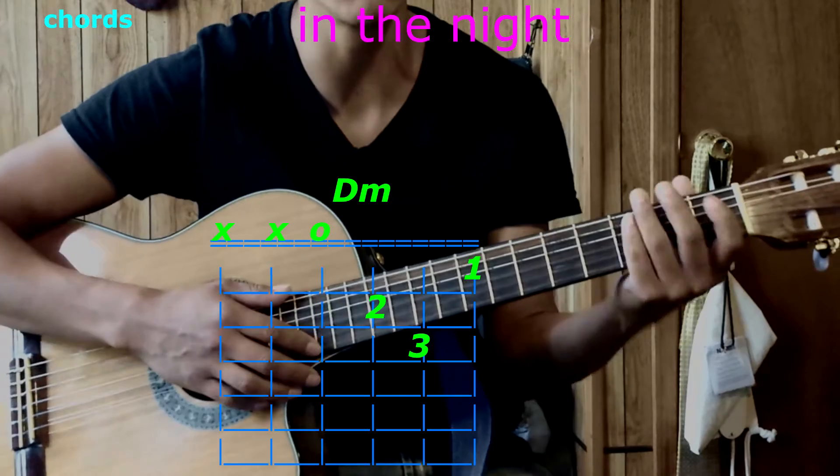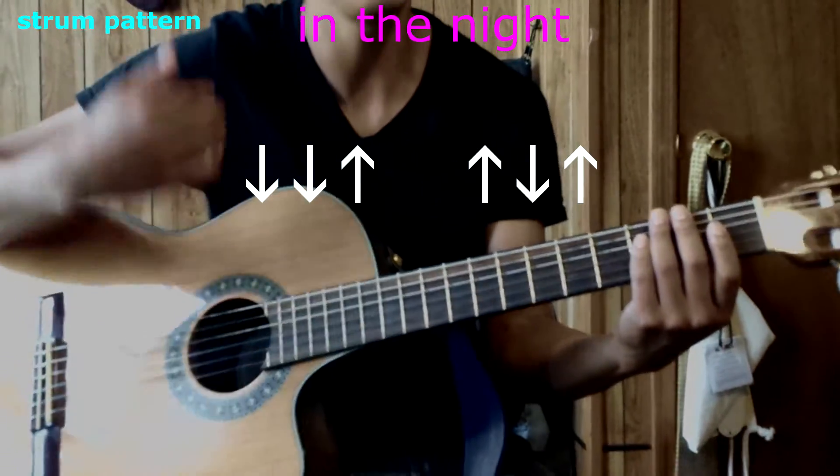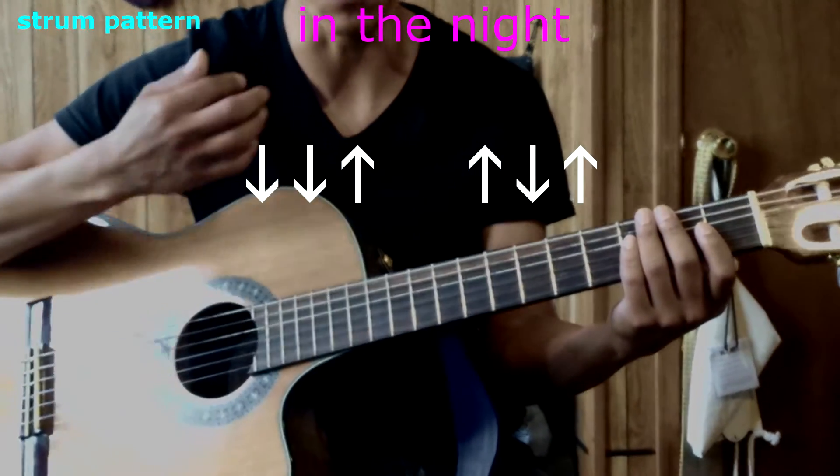Those are all of the chords. Now let's get started with a strumming pattern. The first one goes: down, down, up — that's the first half — then up, down, up — that's the second half.